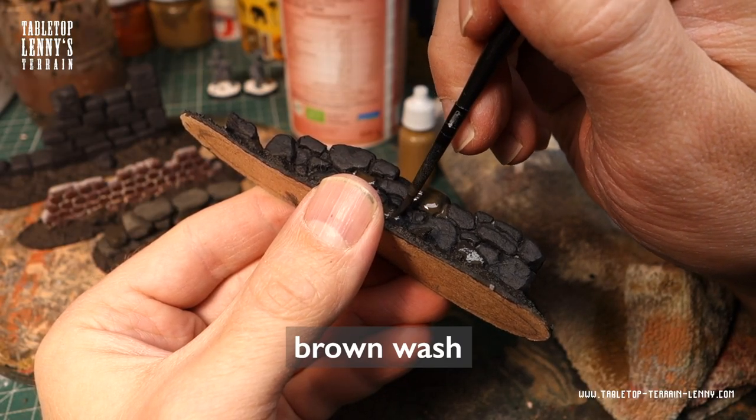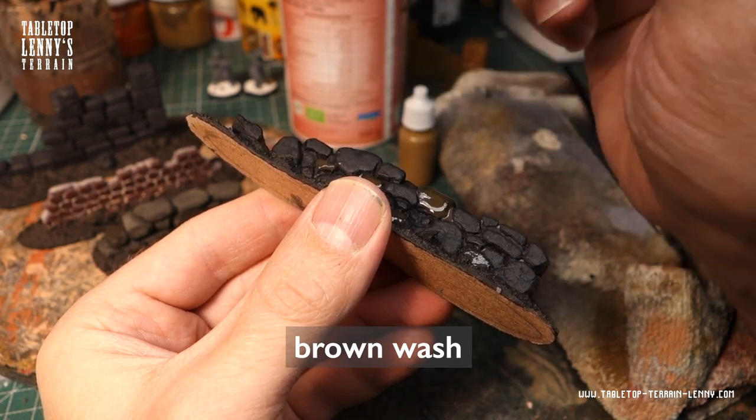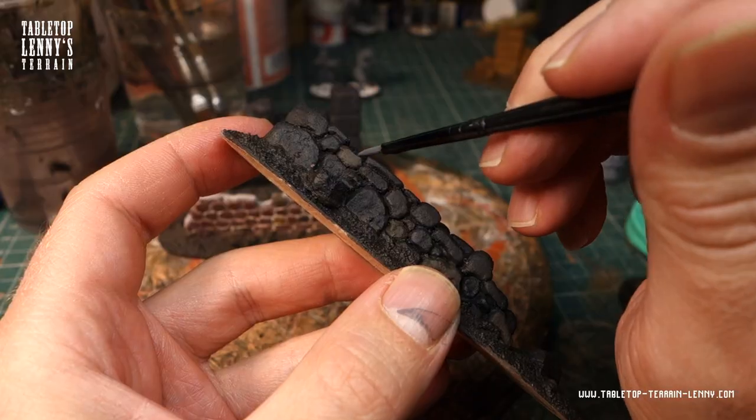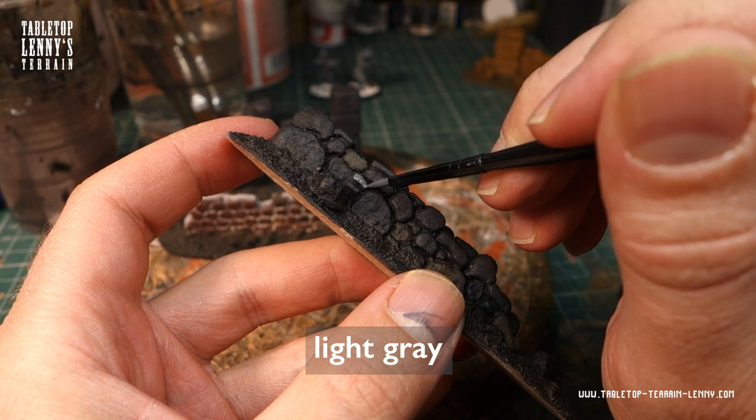Time to paint a few stones in different colors. A brown wash works well. You can also paint a few bricks in brighter shades of grey.